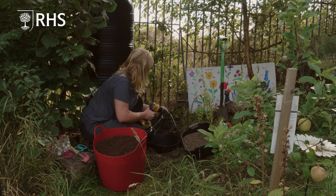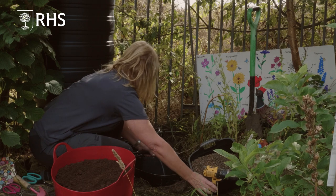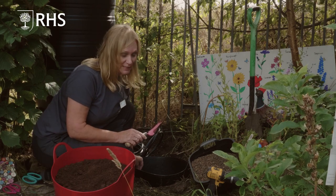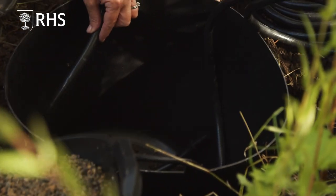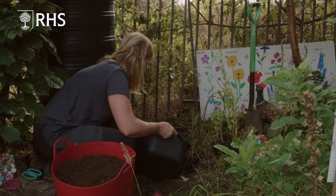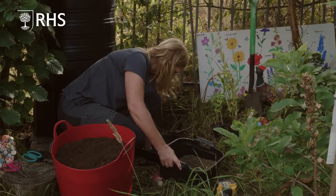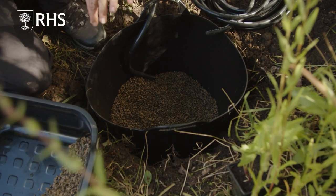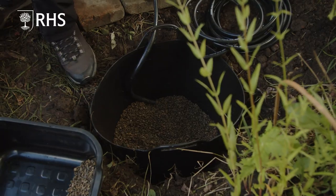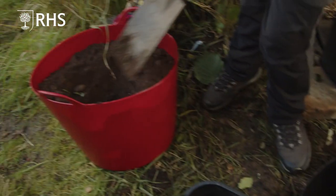That will allow the water to drain and run into your tub bucket. Now I want to start to add a layer of gravel in the base of the tub bucket — roughly about five centimetres — and then top up another layer of gravel on top of the hose. Make sure your hose is placed in between the layers of gravel. So: layer of gravel in the base, hose in with the holes drilled in it, and then a layer of gravel on top. Now I'm going to add in my garden soil, taking the soil up to the rim of the tub and ensuring the hose is nice and secure in the gravel.